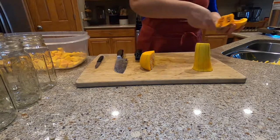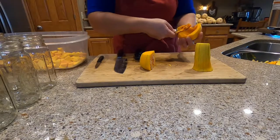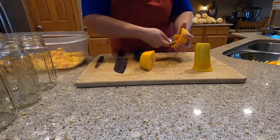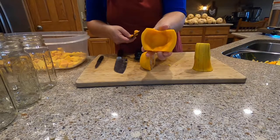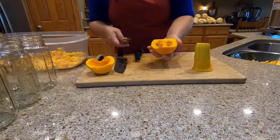A seed pocket can usually be removed pretty much all at once, then just take your spoon and clean up what's left. There it is, nice and clean. Do that with the other half.